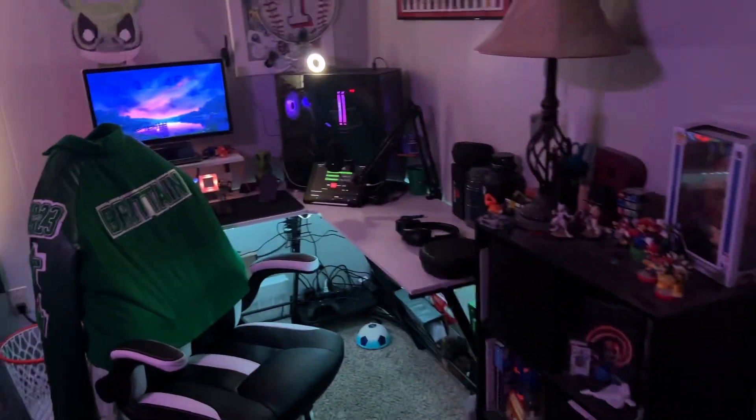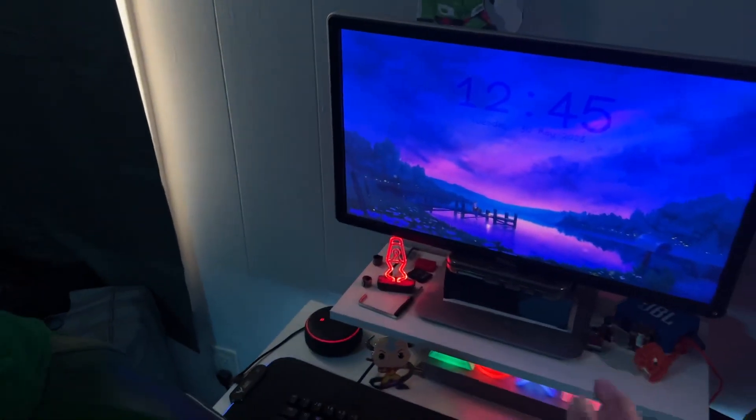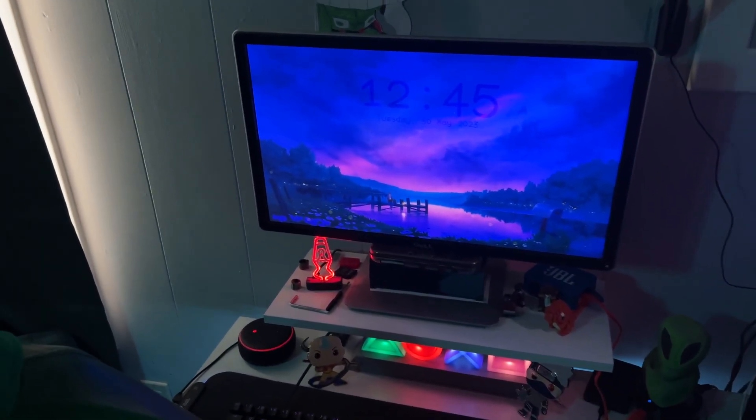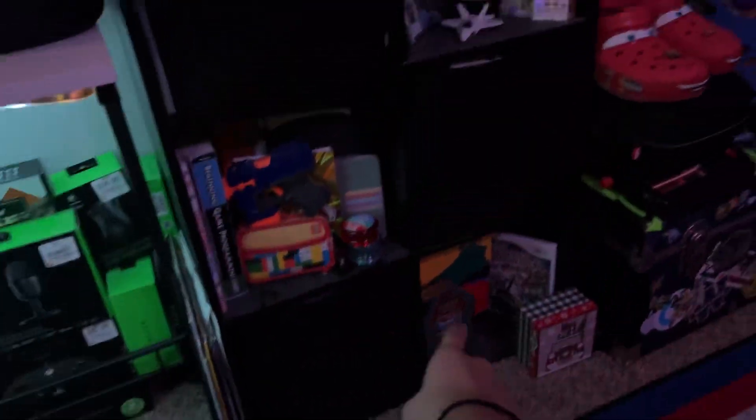Pictures and stuff have been hung up, and the main thing that changed my setup is I put Wallpaper Engine on here now, so it's better overall. Basically everything has just become a lot more simple — even all of the other stuff is the same as it was in the last setup tour.